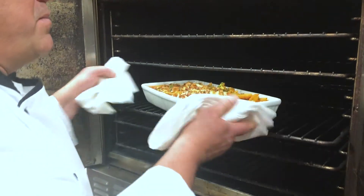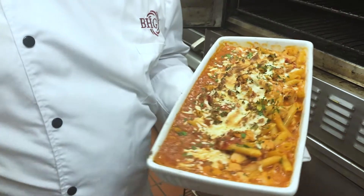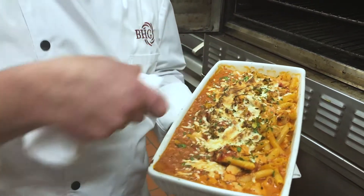What you're looking for is some nice energetic bubbles throughout the pasta. Nice color on the cheeses, a little crispy on the pasta.